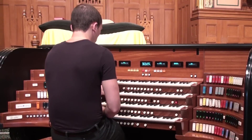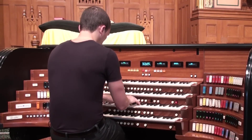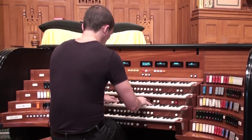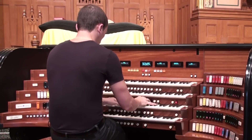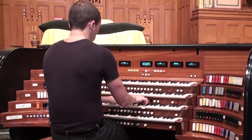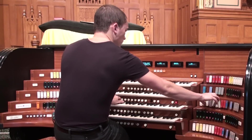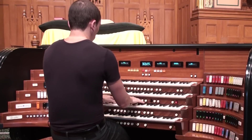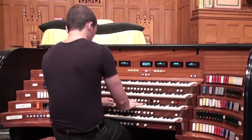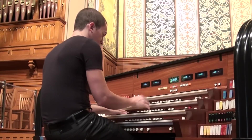Here's the principal chorus with mixture, and adding the higher mixture. Here's the 8- and 4-foot flute with the high mixture alone.